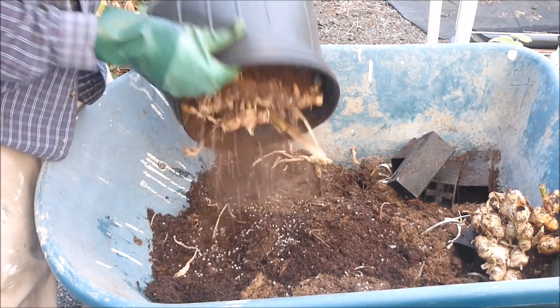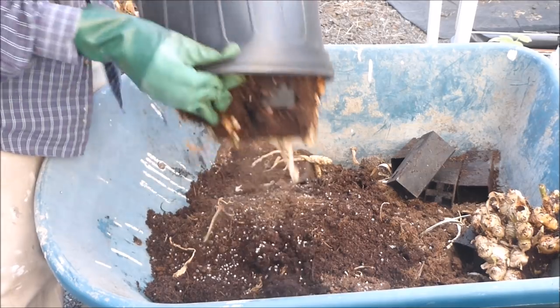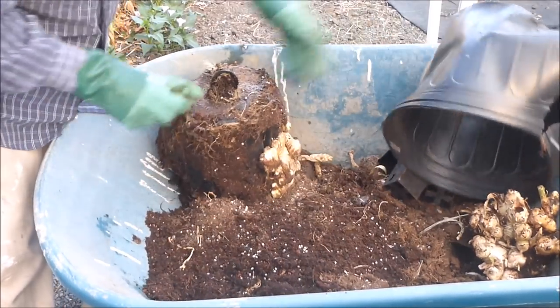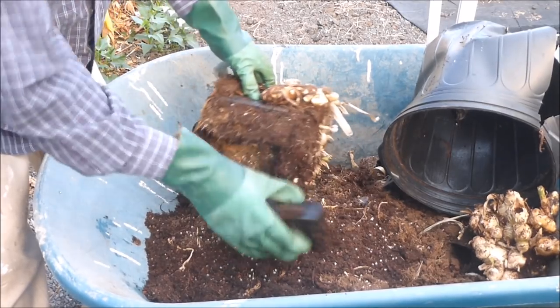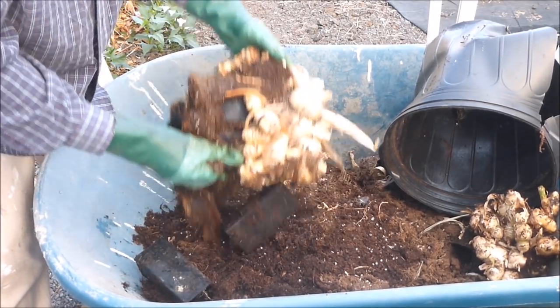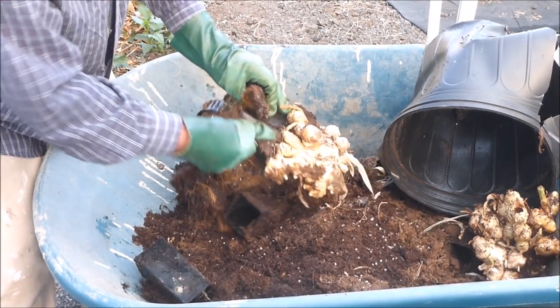The ginger is a little bit stuck, but shake, shake, shake and it'll fall out. Again, the pots are removed from the clump of ginger. They saved some growing medium and added aeration.